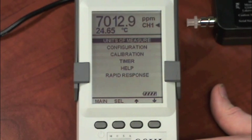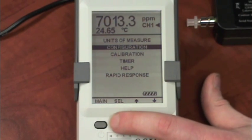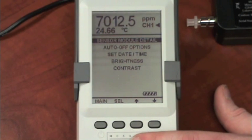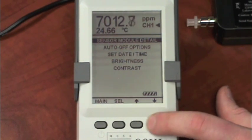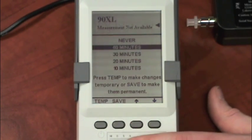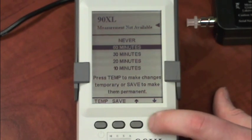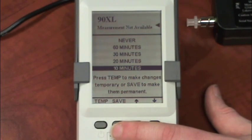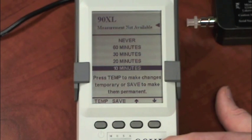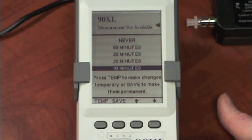Next, under menu, the rest of the options are under the configuration selection. I'm going to arrow down and select configuration. Under there, we have sensor module detail, which is not configurable. Next is auto-off options. There are several options here — you can have it never shut off or select several time options. Once you've selected one, you can either click save, which will save it permanently into the memory, or press temp, which will save it just for the current session with the 90XL. So once the meter has been powered off and rebooted, it will revert back to the setting it had previously.